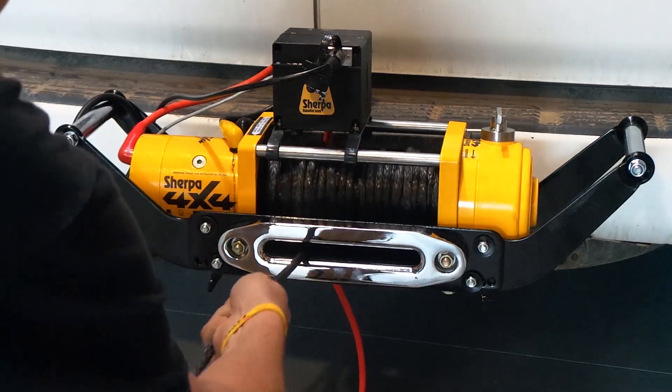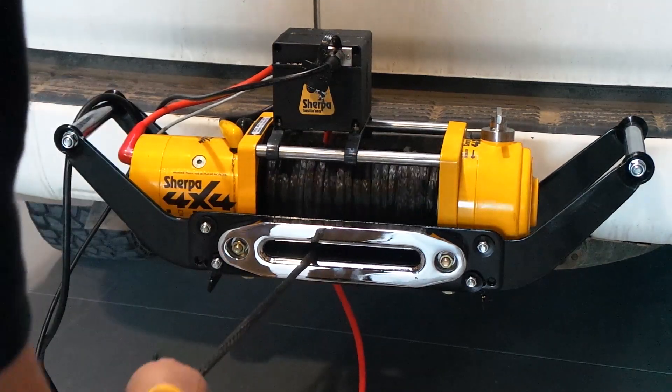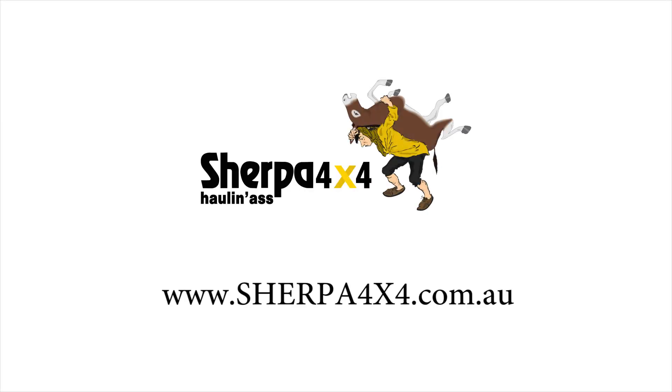So there you have it — Sherpa 4x4 winches: premium winches incorporating Australian design, assembly and testing, backed by a five-year warranty and support. If you need a reliable quality winch, please get in touch — we'd love to build your winch to match your requirements.